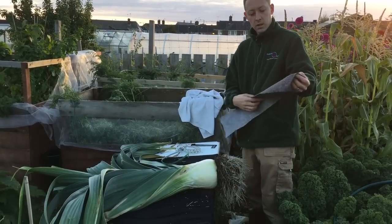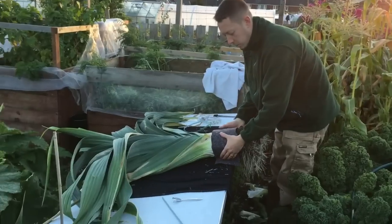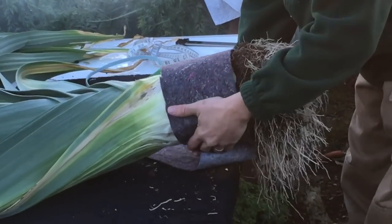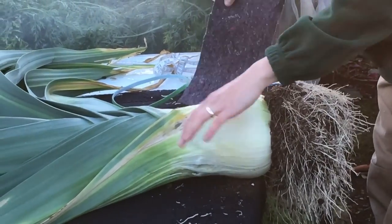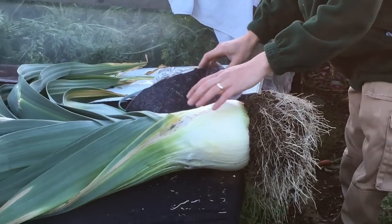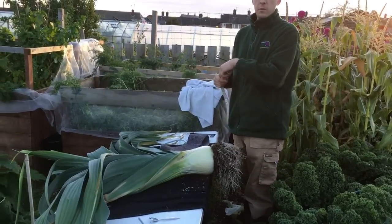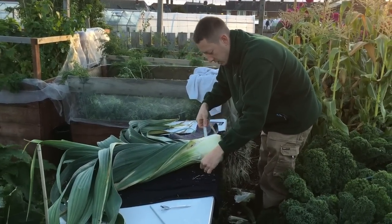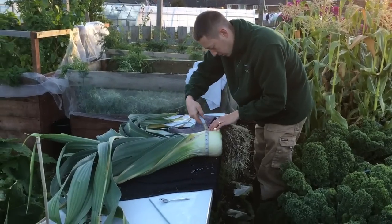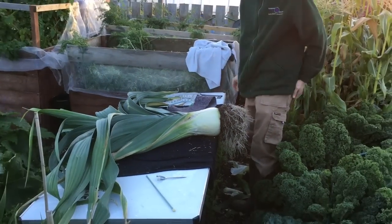So the leeks have been wrapped in capillary matting, and what that does is it blanches them to 6 inches — this is a 6-inch strip — and it's blanched the leek, the base of the leek, to make it go white for staging. I've been measuring them every week since I planted them out, and as I say these are sitting at 20, 21 inches around.